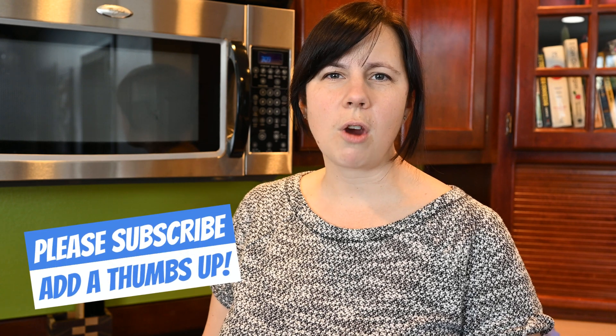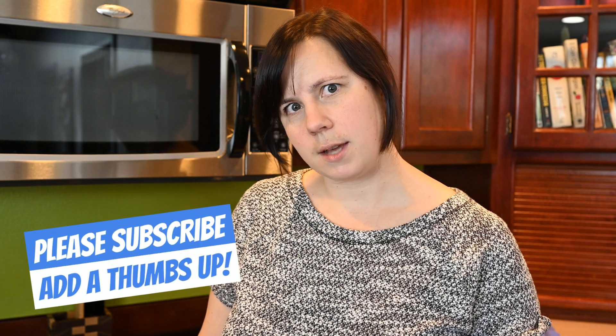Please subscribe, thumbs up, all that jazz. Our next video we will be completing the step called 'birthing the cakes,' which is a really ominous title. It sounds like it could be difficult — join us next time to see how we do.